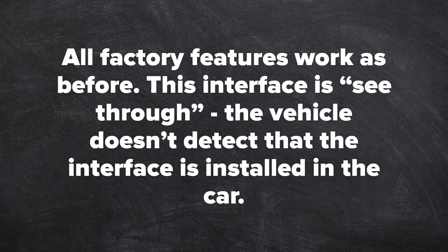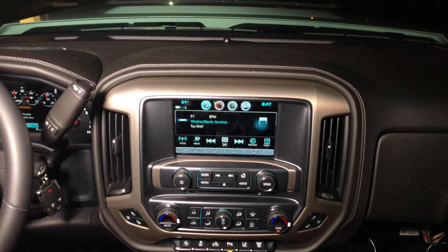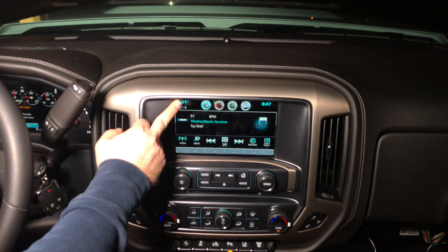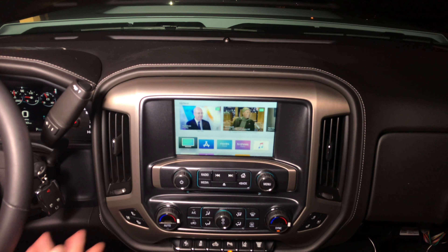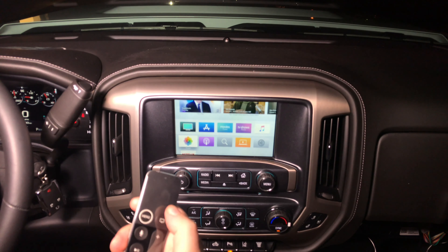You never have to worry about updates. All updates happen inside your Android device, so today or 20 years from now, Android Auto is updated here and automatically appears here. You add apps here, so compatible apps automatically appear here. You never have to worry about updating the interface because it all happens inside your phone.